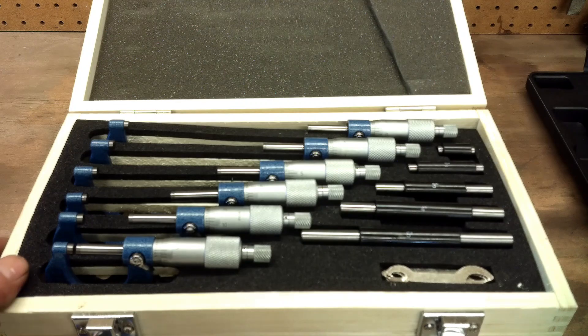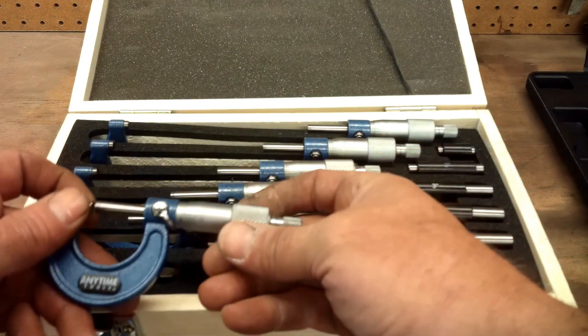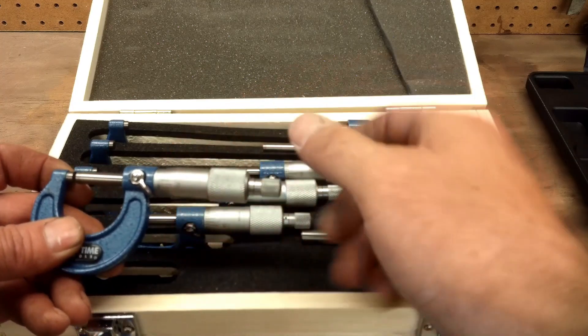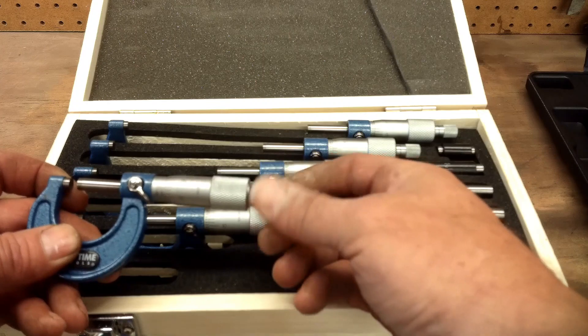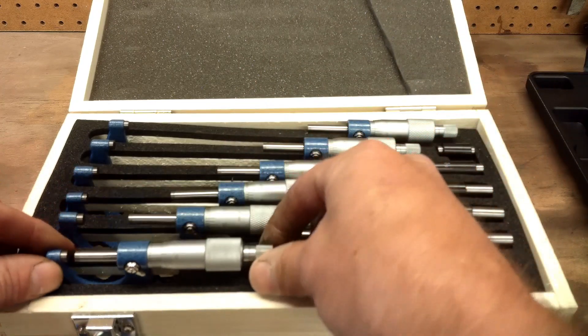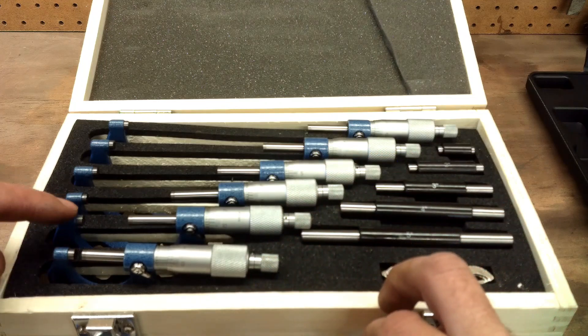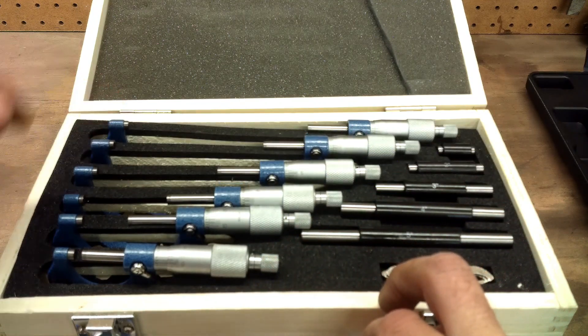Like I said, this micrometer set is from 0 to 6 inches. The only difference between them is the frames. The thimble, barrel, and everything is 0 to 1 inch — same on all of them, just a different frame. So you've got the 0 to 1 inch, 1 to 2 inch, 2 to 3 inch, 3 to 4 inch, 4 to 5 inch, and 5 to 6 inch.